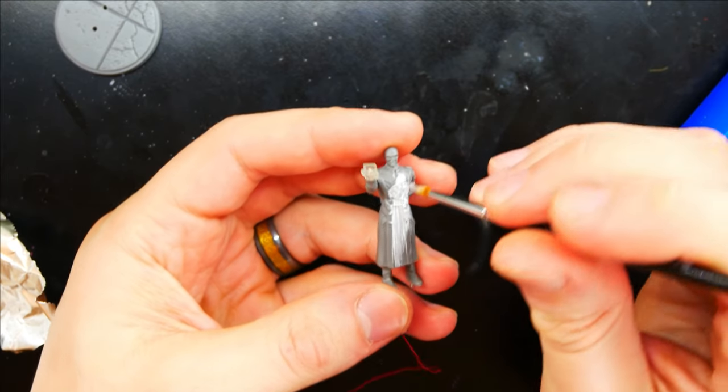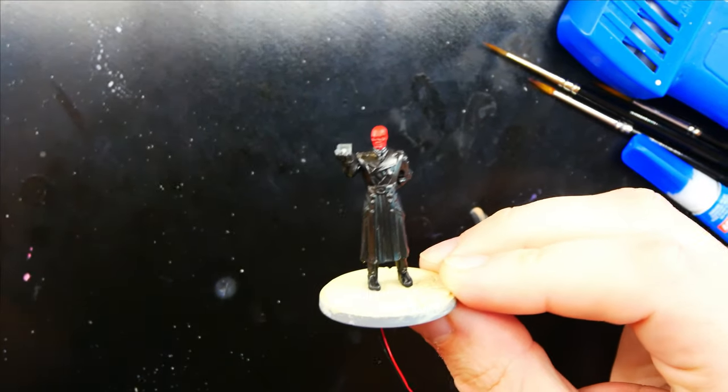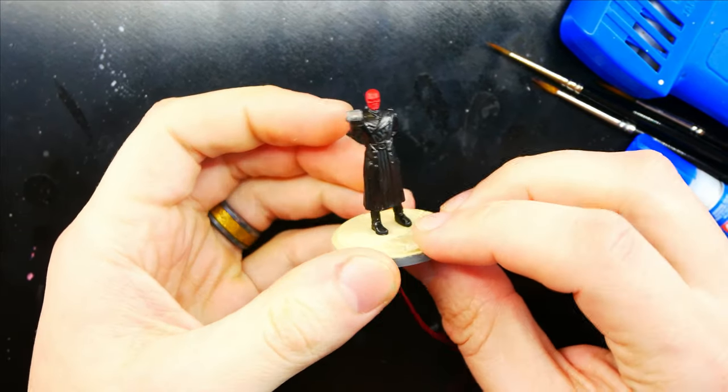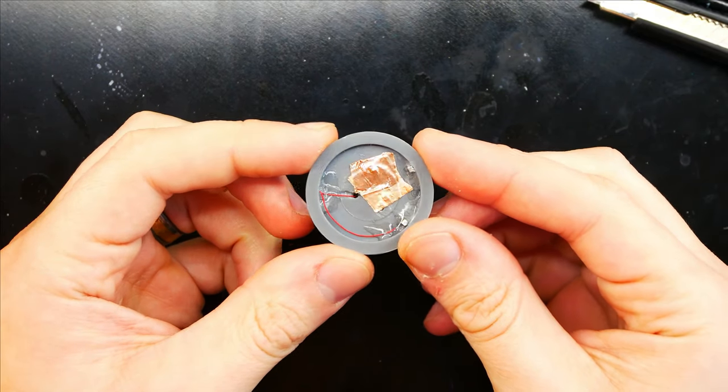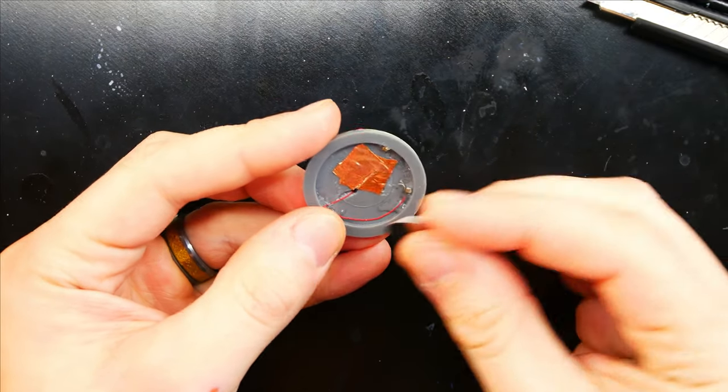I lay down my primer on all the parts and make sure I don't get anything on the Tesseract. I then apply my base colors — mostly black and red. The base I use is skeleton though. I glue Red Skull on the base, go ahead and connect the wires underneath, and get it all set up. I test it to make sure I did everything correct.